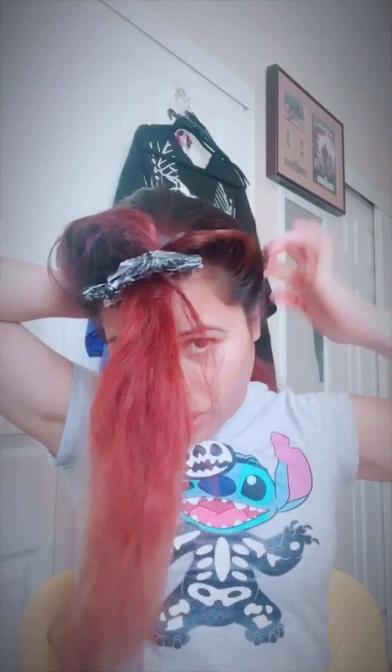First, grab your hair with your two thumbs like this on the side, just in the middle, and section it like that. Then secure this section out of the way with clips — like this kind of clips. Then go in the back; you're going to start doing the French braid.